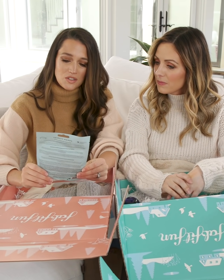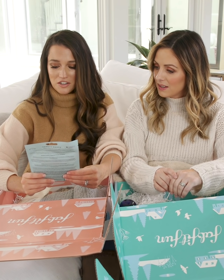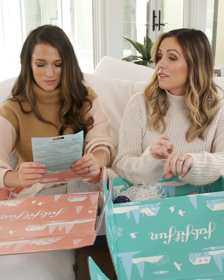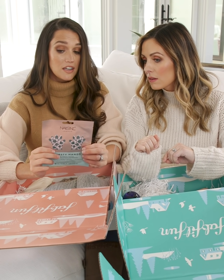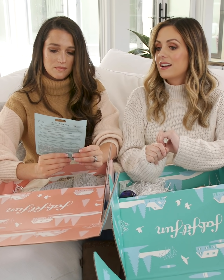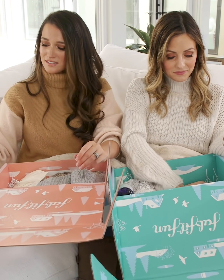I feel like this box has a theme of hydration, which is so important in the winter. This says 'Thirsty Hands' — it's a super hydrating hand mask. People neglect their hands. My hands are so sensitive to soaps and if they get too dry I break out in really bad skin rashes, so these are perfect. It's formulated with plant extracts, shea butter, and vitamin E — works instantly to smooth and rejuvenate your hands.